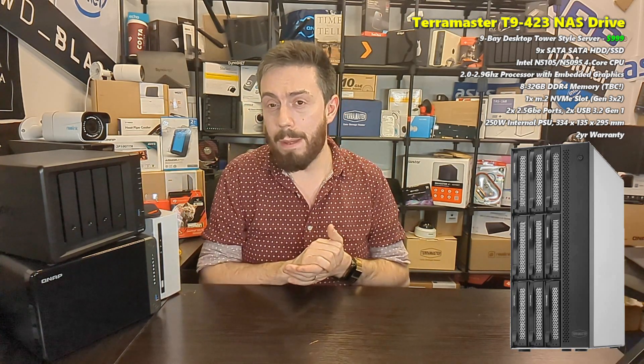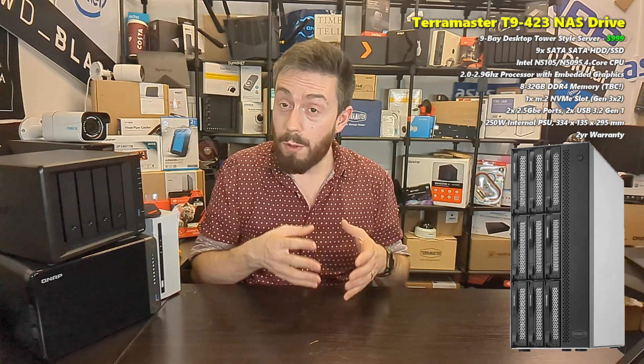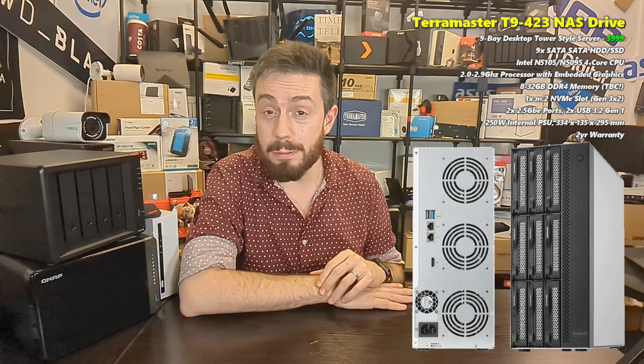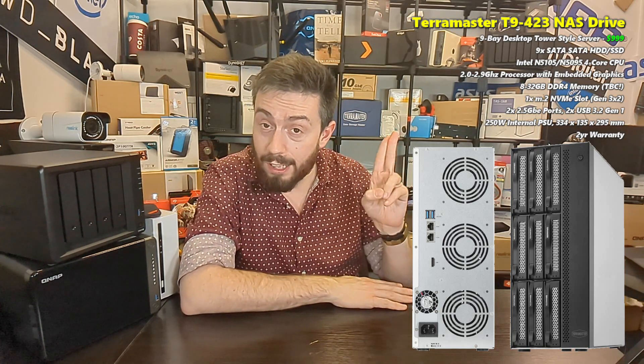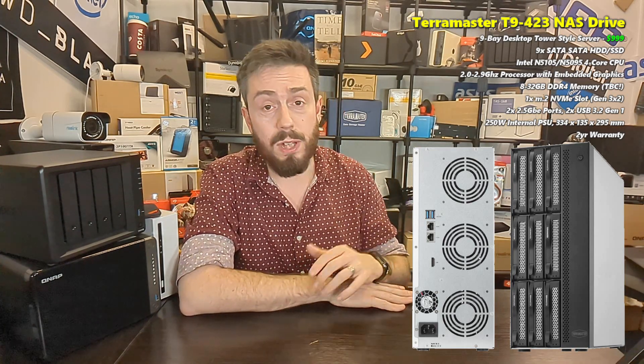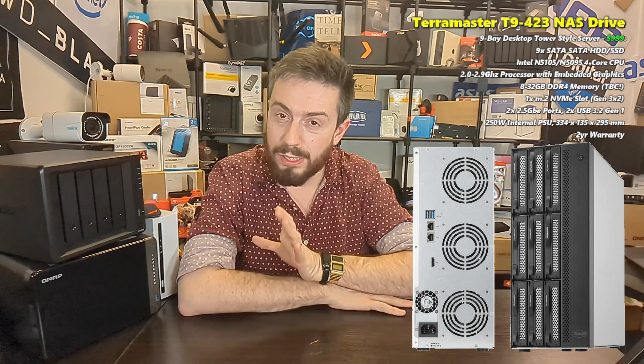Another thing that sets this system apart and is another brand first for TerraMaster is that it arrives with 2.5 GbE — two 2.5G copper ports on the rear. Each port can provide up to a maximum of 279 MB/s, and they can also be link aggregated to give you a combined 5 GbE if you have a link aggregation-supported smart switch. So with nine bays of storage, you've got some nice output options.